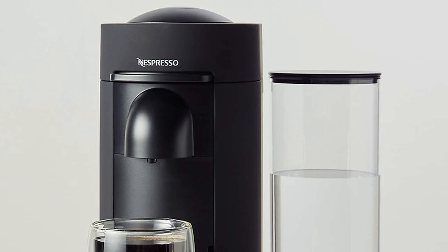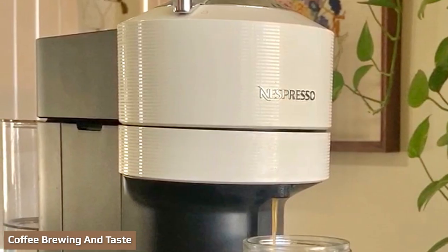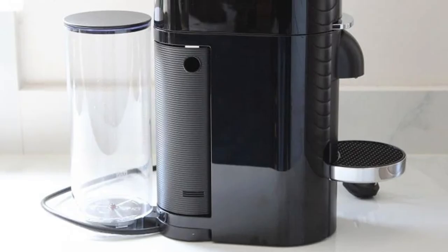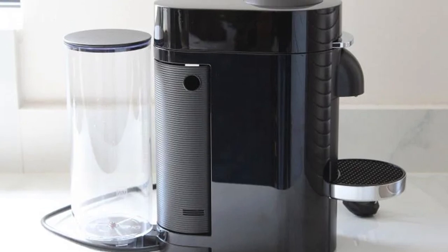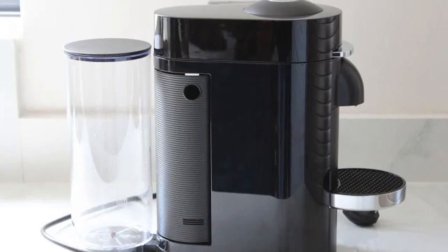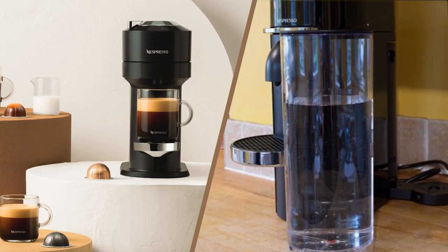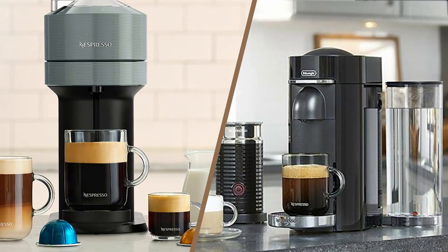Nespresso Vertuo machines use Centrifusion technology, which spins the capsule 7,000 times per minute to blend the coffee with hot water for a delicious result. When it comes to coffee brewing, both machines can make a single cup of coffee in about 25 seconds from inserting the pod until the coffee maker starts brewing. Overall, you won't wait more than a minute for your coffee to be ready.